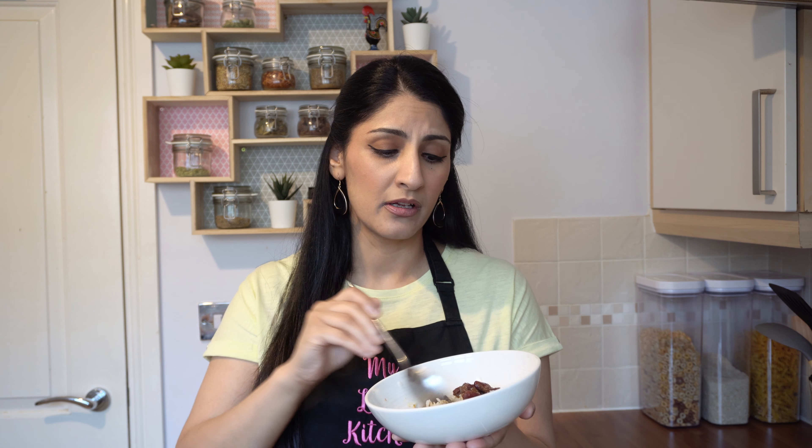My lobia dal curry is ready and I'm going to tuck into this now. I've plated it up with some plain boiled basmati rice. It goes really well with anything — you can have this with paratha, with roti; it's truly a very versatile dal curry. You literally don't have to chew the dal at all. The red kidney beans are super soft and so creamy — they just melt in your mouth. Brilliant curry — super easy to make and really, really tasty.